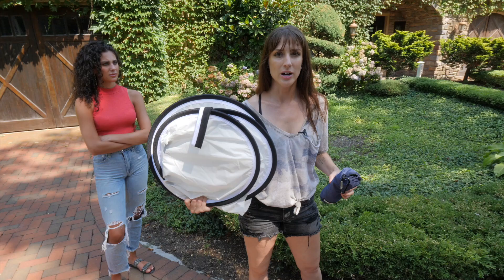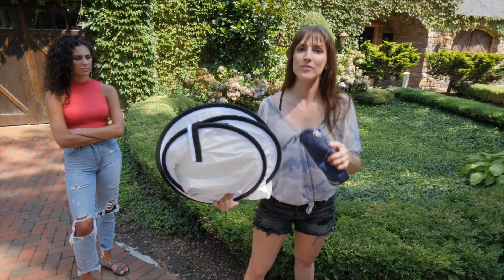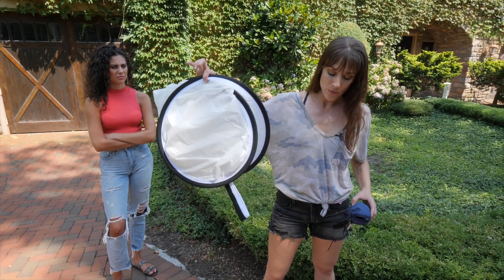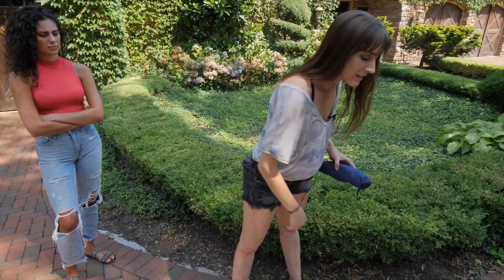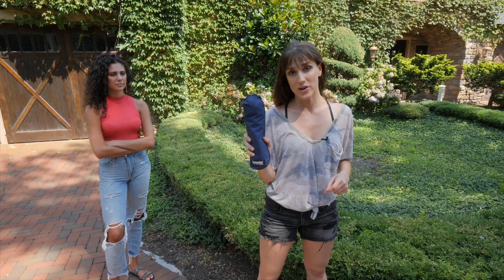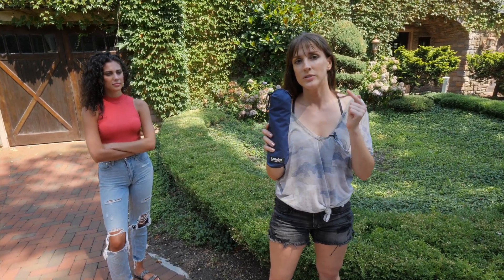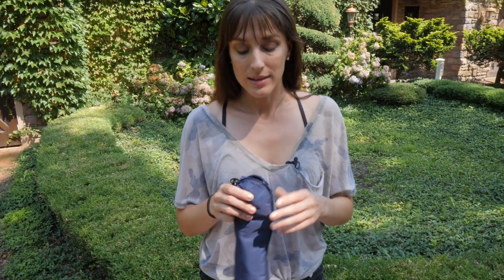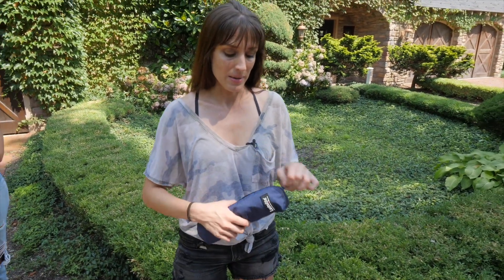Now if you're a travel photographer, if you have to go on hikes, if you have to get on an airplane, you know that reflectors shaped like this are simply a pain in the butt. So this is your best friend if you're a travel photographer or a professional photographer working solo without an assistant, and you'll see why.